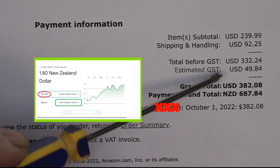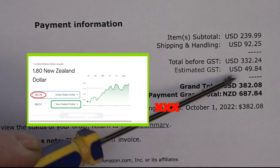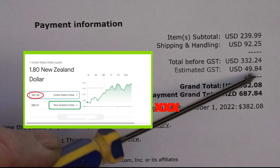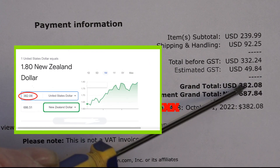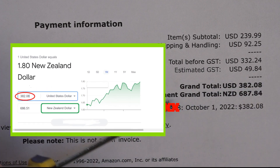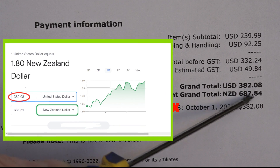We've got estimated GST, which is our goods and services tax — tax we pay when it comes into the country — at USD $49.84. So we've got the grand total in USD of $382.08, and we convert that to New Zealand dollars, which is $687.84.